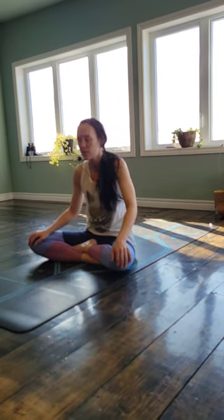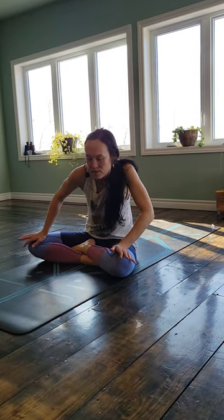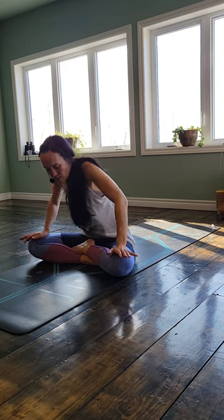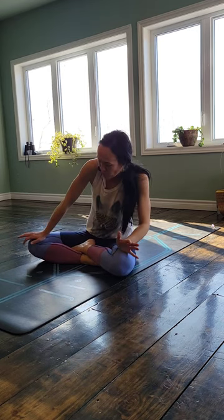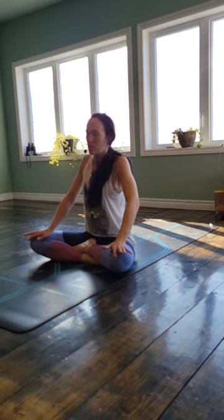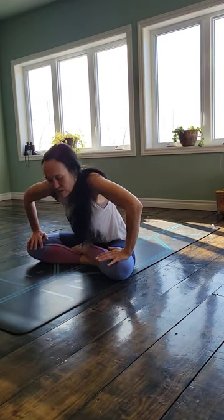Go ahead and just make any organic movement here. Feel into what feels good. Where are you holding on to tension? Where can you find that sticky spot? And when you do, lean into it. Breathe into it. Find those little spaces — maybe your lower back, your upper back. Use your hands to push your upper body away from your lower body and find space. Where can you find a little bit of room?